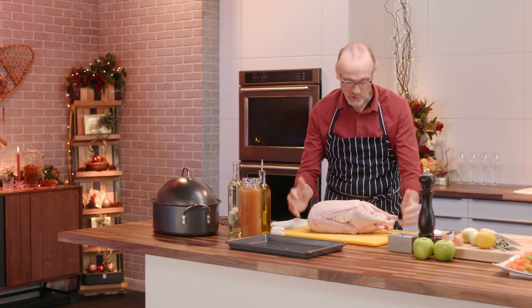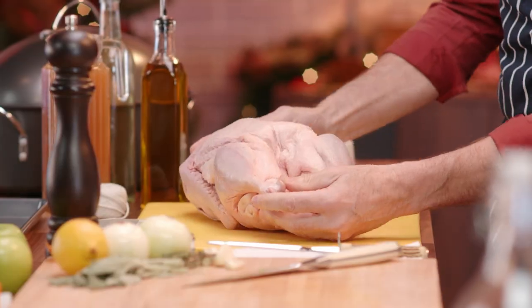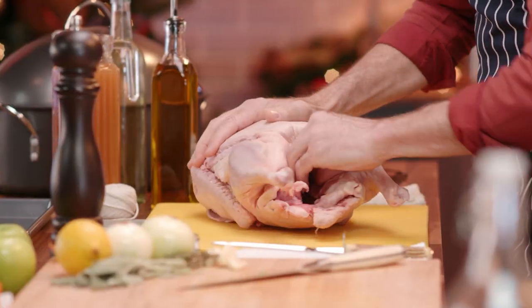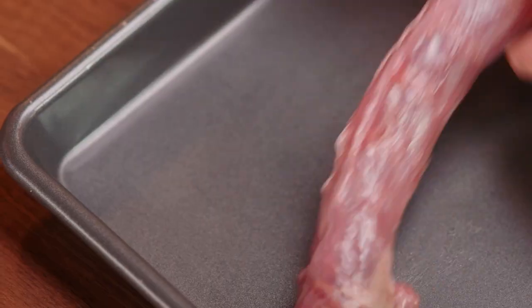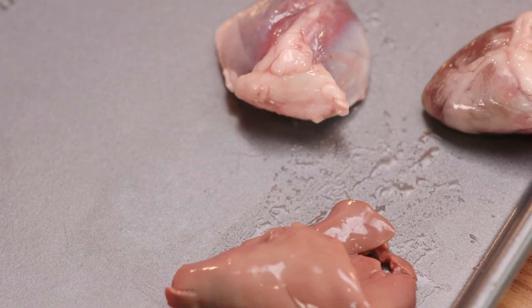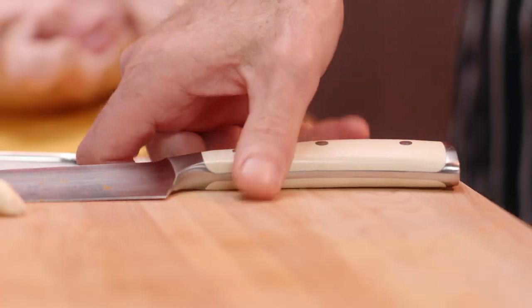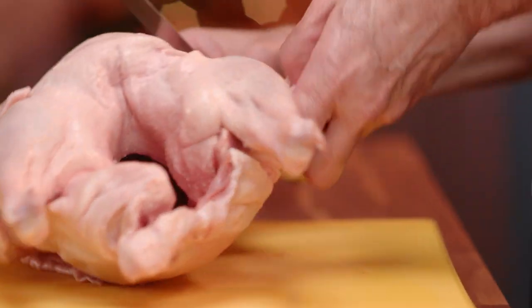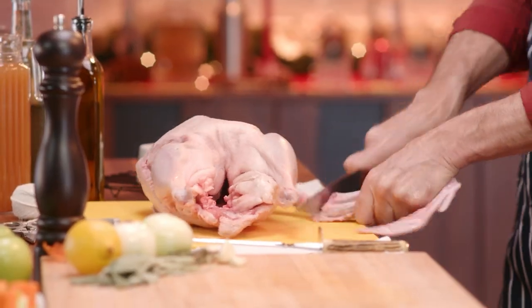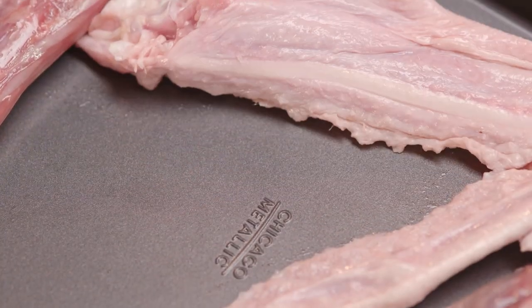And this is a gorgeous goose, which is a welcome change to any turkey. Now you might be thinking to toss out these odd bits and pieces, but oh no, not in my kitchen you don't. These are going to add great depth of flavor and taste to a really great gravy, and that includes the little winglets.